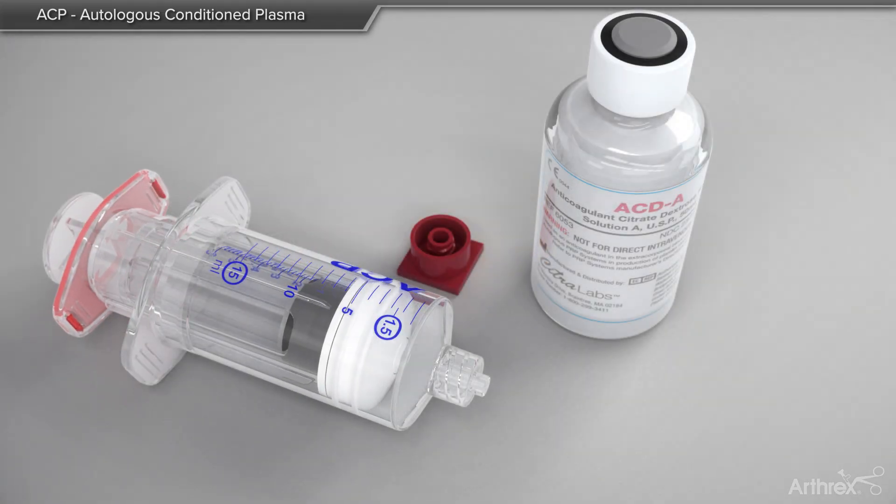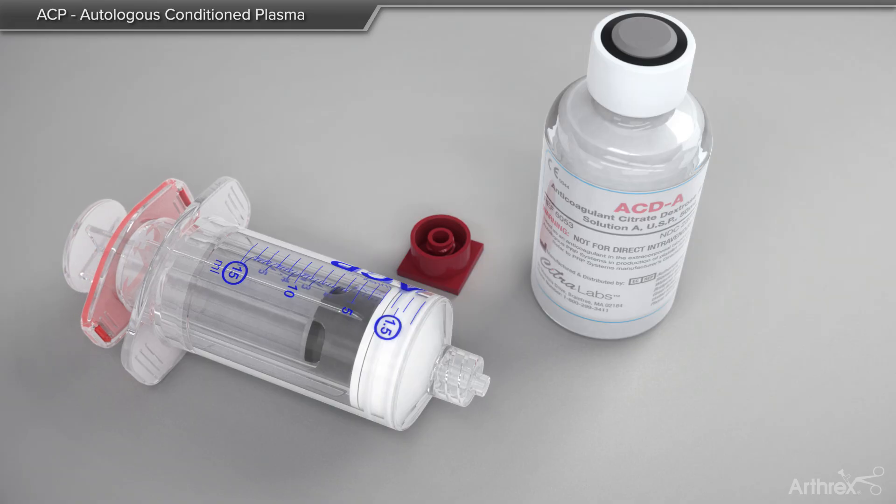Prior to beginning the process, it is best to break the seal of the two syringes, as shown.